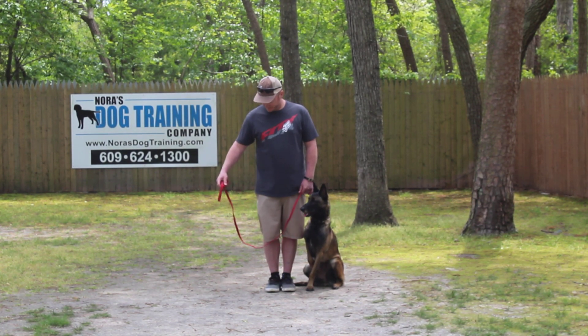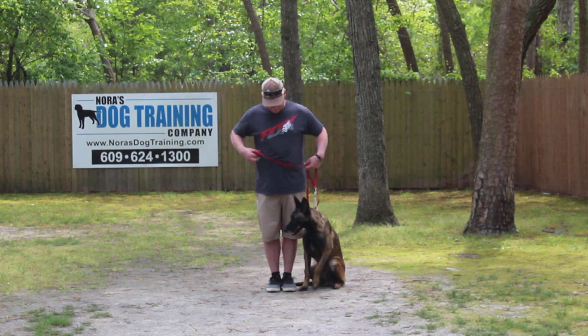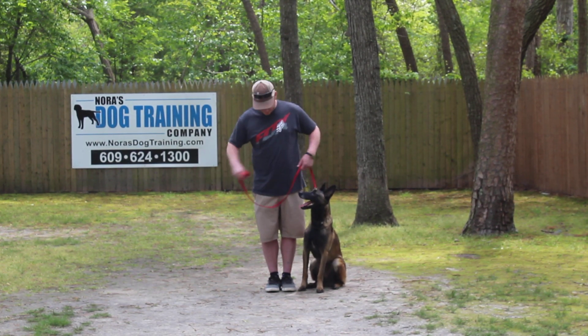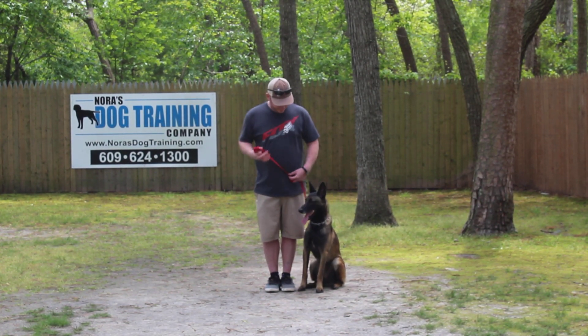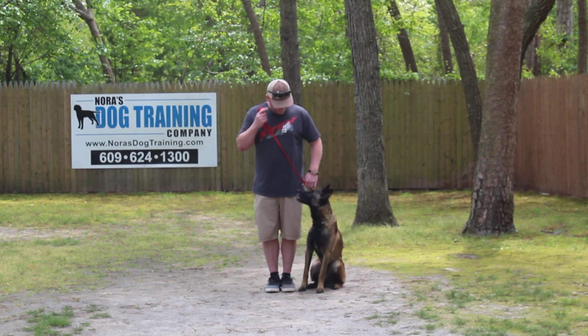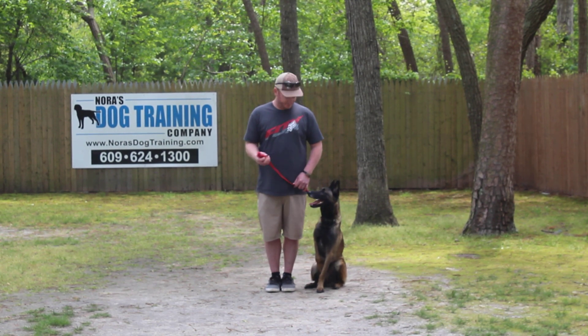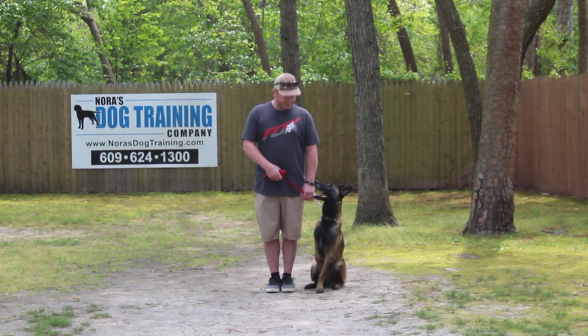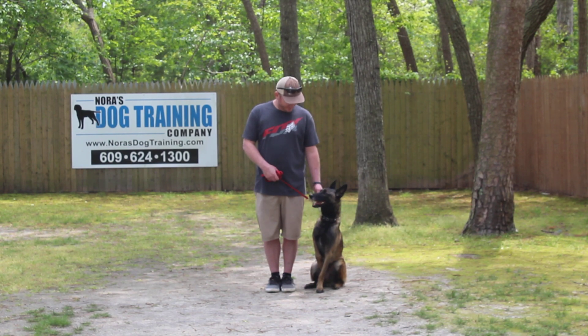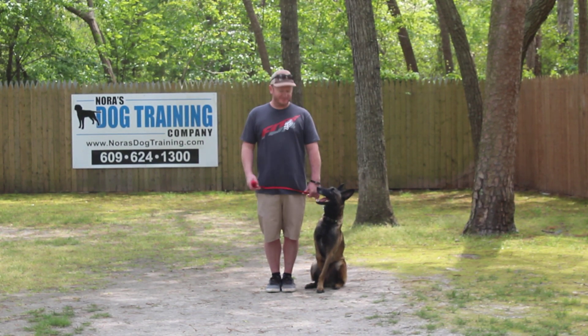Rich is using a regular six-foot web training leash and he keeps the bulk of the leash folded in his right hand. That leaves his left hand free to give any adjustments needed, and the only correction we give is a little tug and release on her training collar — that is the second piece of equipment. Rich will introduce you to that training equipment and teach you how to use it properly during your follow-up training session.